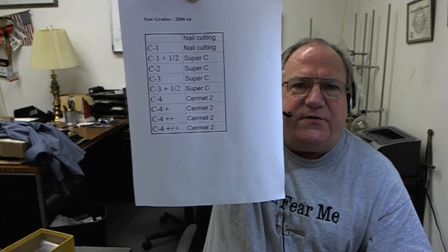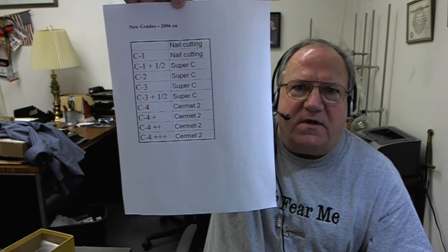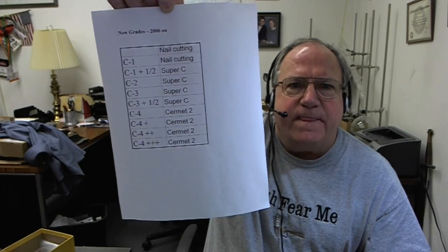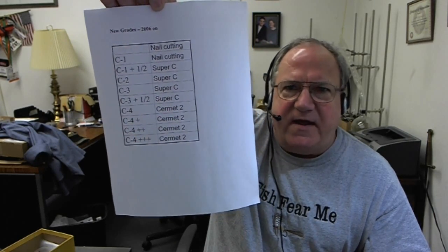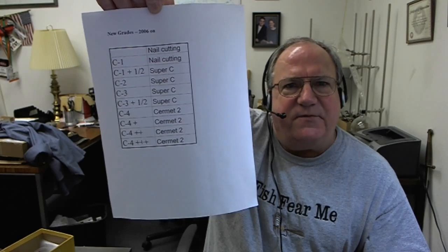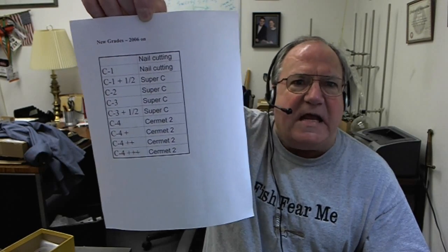On the Cermets, we took them back to the drawing board and put a lot more investment into it, and came up with Cermet 2 to differentiate it from an ordinary Cermet. Our Cermet 2 brazes and grinds just like ordinary carbide, just like a C4 — same braze alloy, same equipment, same technique, same settings, same grinding wheels, same grinders, same feeds, same speeds — everything.